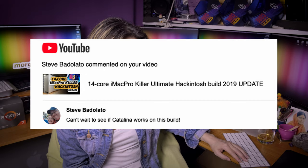Steve Badolato says he can't wait to see if Catalina works on this build. Again, you don't watch my videos — I have already done a video about how this build runs on macOS Catalina, so watch it.